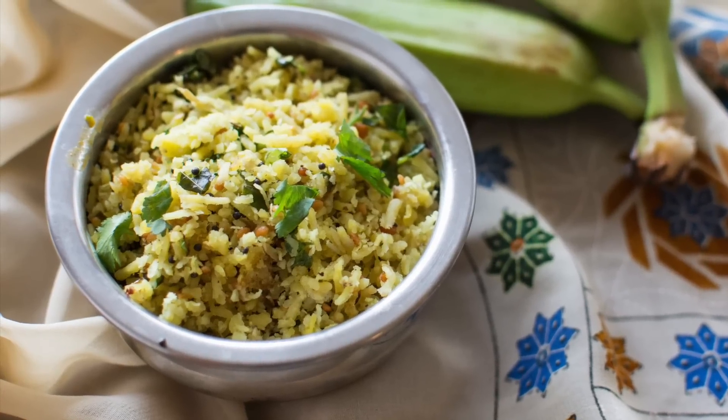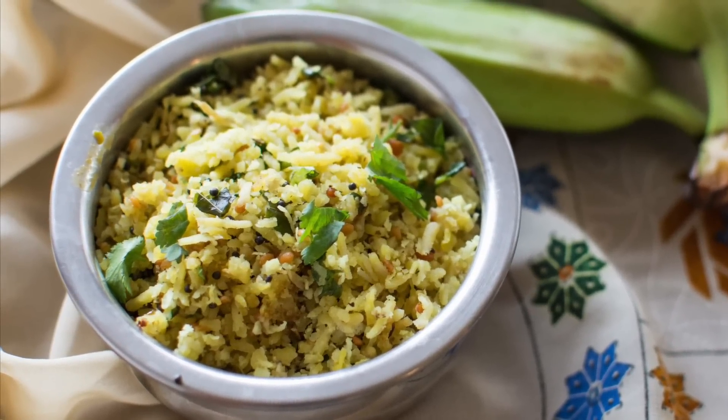How does it taste? I am very happy with the health of my body. I am very happy with potassium, magnesium, fiber, and vitamin C and B6. I am very happy with this. The health of my body is good.